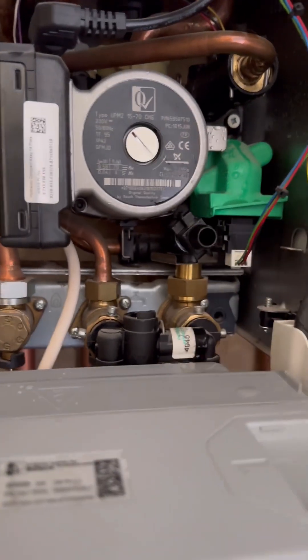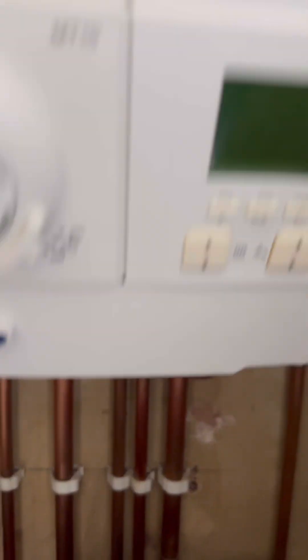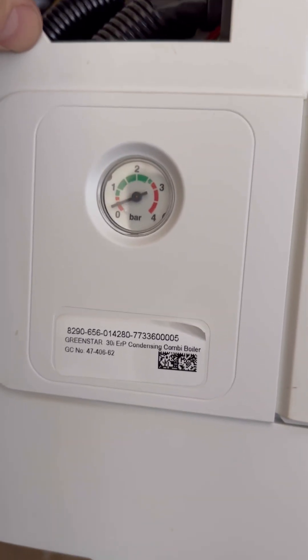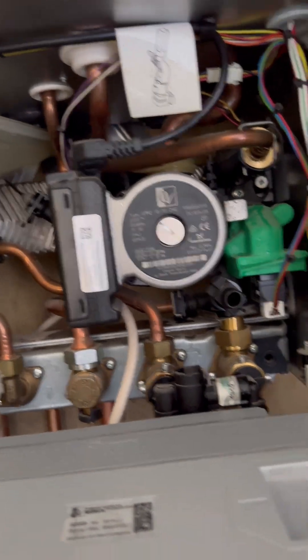So now to prove a point, I'm going to do the drain off back up and take the hose off. We can see the pressure's on zero. I'm going to leave it five minutes. Still no filling loop attached and you can see the pressure creeping up. So what this is proving is the plate's obviously got a pinhole where the mains water pressure is pushing into the central heating system.